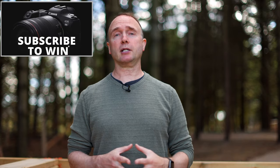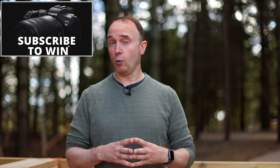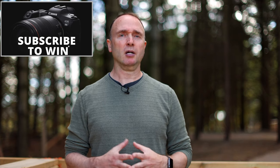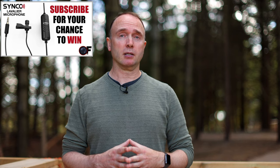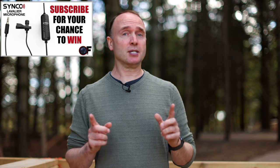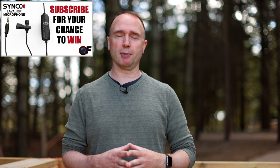Thanks so much for watching The Ordinary Filmmaker. Don't forget to subscribe — if you'd like a chance to win a brand new Canon EOS R5, I'm giving one away when I reach 100,000 subscribers. Can't wait that long? At 20,000 subscribers I'm giving away the Synco S6E and the corresponding M3 shotgun microphone. Thanks again for watching — we'll see you soon.